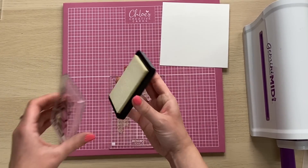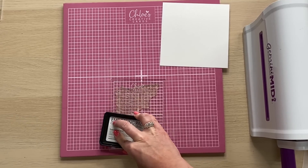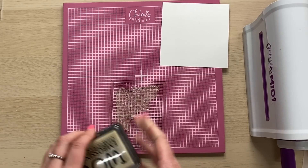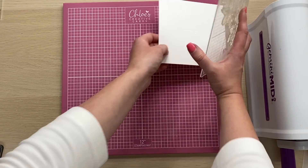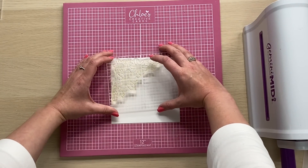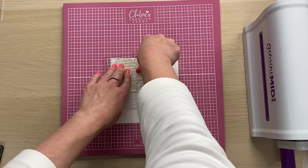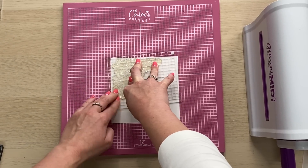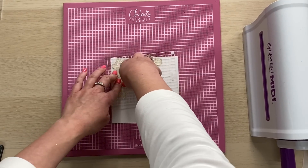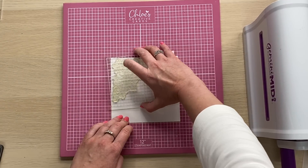I'm going to ink up my stamp using my WOW Clear Embossing Ink Pad. This is the ink pad that I always use for embossing. It's a really nice sticky ink pad and it's perfect for picking up all the detail on your stamps and making your embossing powders stick to it. I'm going to grab my little square of card and start off by stamping the corner in the top left corner. Our stamps are all clear photopolymer, made in the UK, so it's really easy to get that in place. I've got my stamp on one of our acrylic blocks - this is the medium size one.